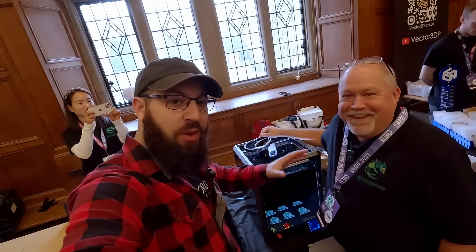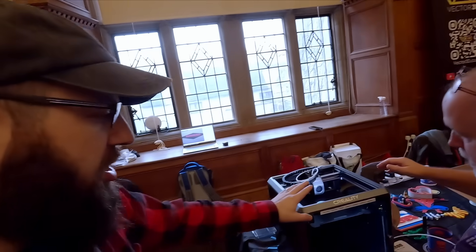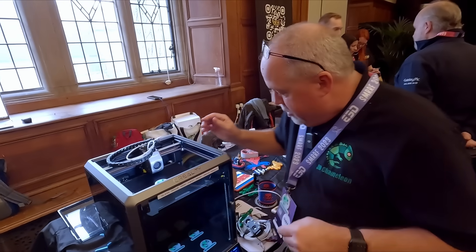We're here at Smurf in Oxford. I've got Bill again with the Chameleon, but there's a new version, the Mark IV. This is a Creality K1 with the Chameleon mounted on the back of it — a four color changer.